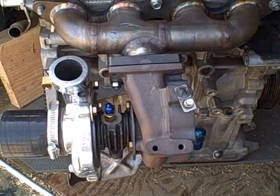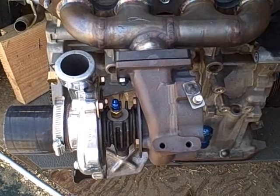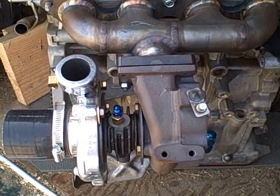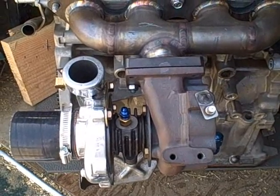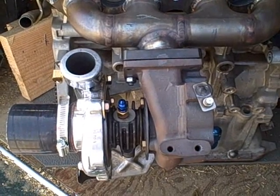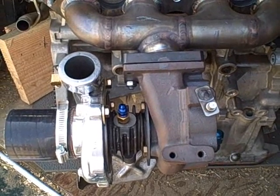Hey guys, it's Zach from 365 Motor Works. Just wanted to give you a quick how-to video on clocking your turbo. Really easy to do — just a couple of things you need to understand to do it correctly. Basically what you're trying to do is get the oil return, the part that feeds back into your block, facing directly towards the ground.